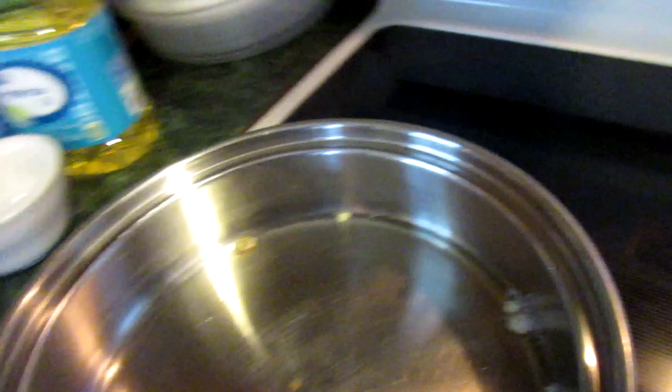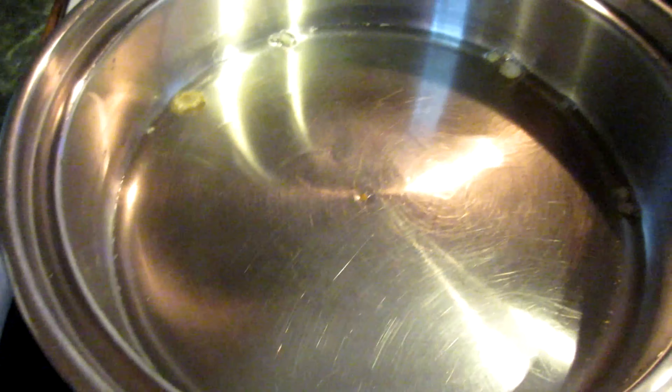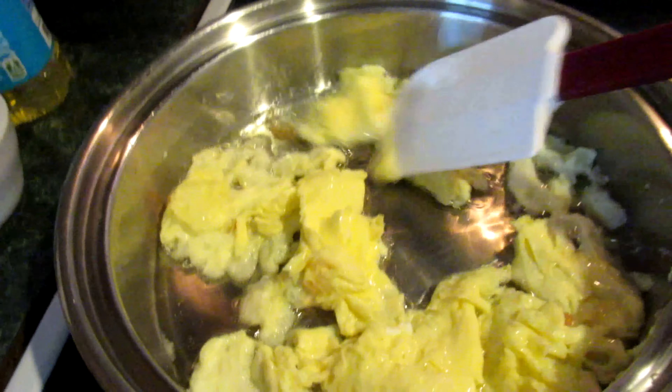Alright guys, here we go — we're inside the first clip of the video. What you guys want to do first is take some oil, put it in the pan, let it get hot. The first thing you want to do is get one egg ready, then when the pan gets good and hot, put the egg in there, kind of scramble it up.